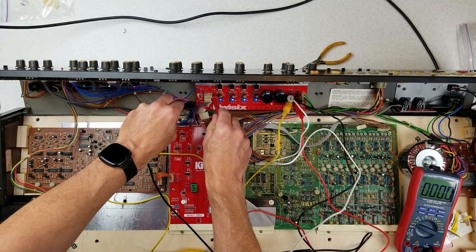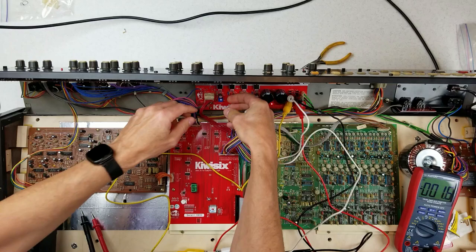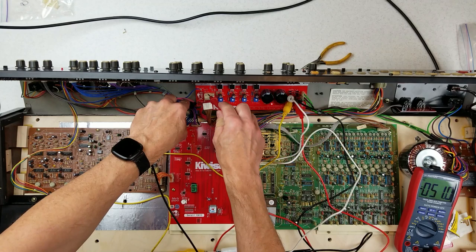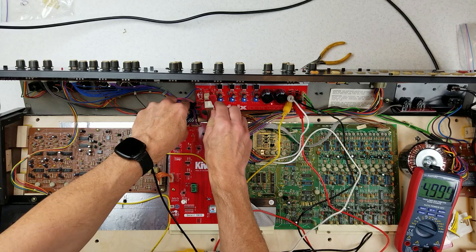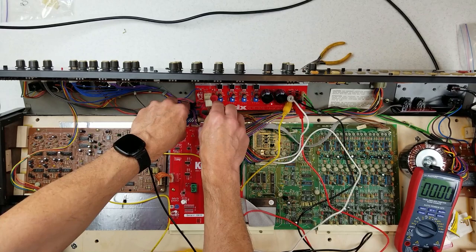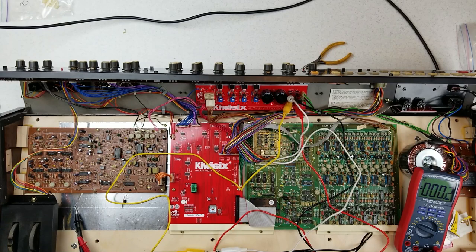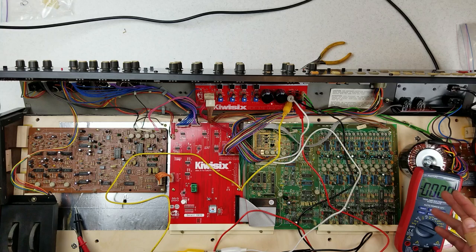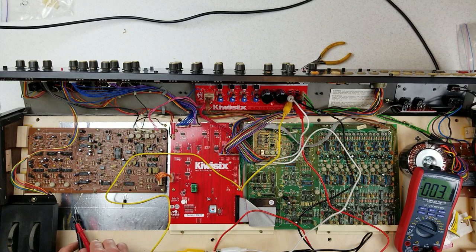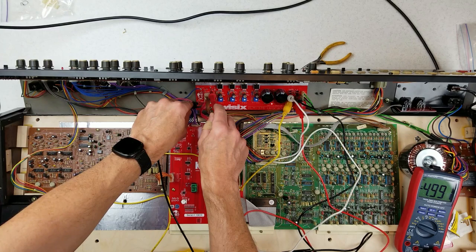Next we have connector 2, which powers the Kiwi 6 board — up and running. 15, 5, minus 5, minus 15. I do notice the minus 5 and minus 15 are down a little bit, so we are putting a little load on it, but that's a good sign the Kiwi 6 board is functioning. The last one is the voice board — let's plug that in and see what happens. And what happens is nothing — it did not blow. We got 15, 5, minus 5, minus 15. So it appears that everything is on and the fuses have not blown.